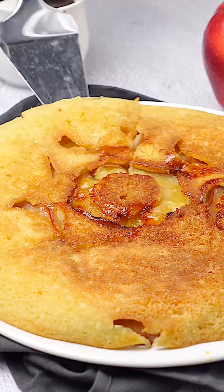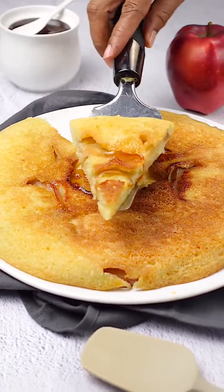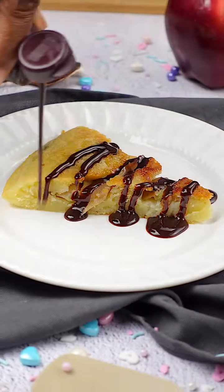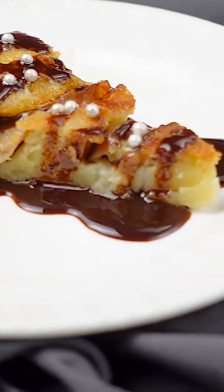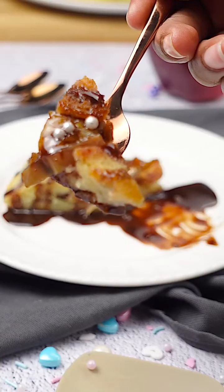I encourage you to try this recipe at home, and if you do, share your rating from 0 to 10 to let us know how you liked the result. Thank you for staying with us until the end of this recipe. I hope you enjoyed the process and, of course, the result. We hope to see you soon on our next culinary adventure.